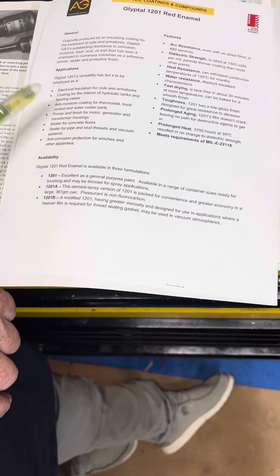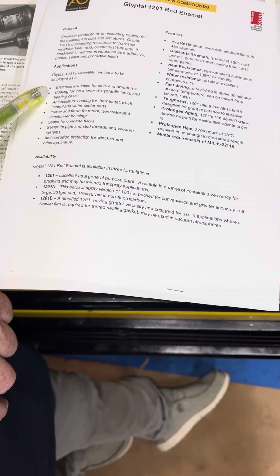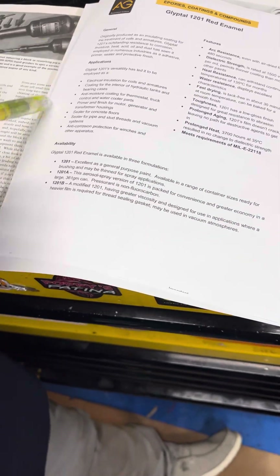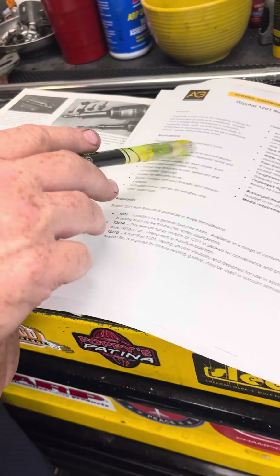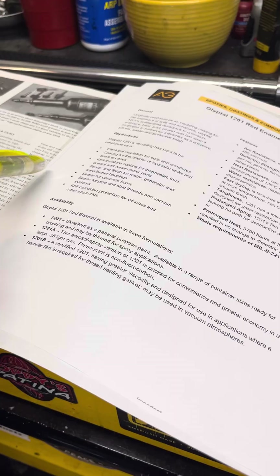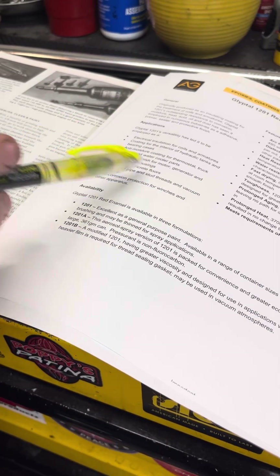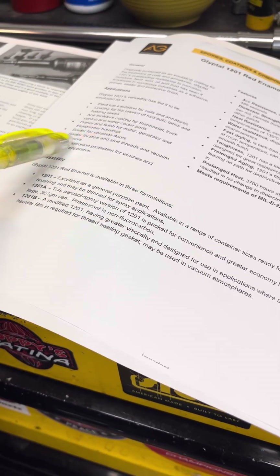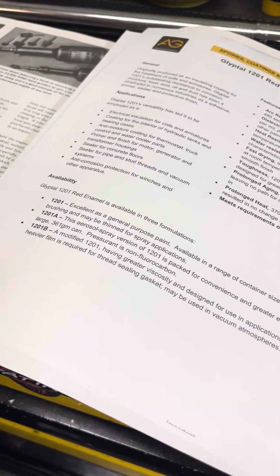So it won't flake off or chip like most people would think paint would do, especially if it's prepped right. The applications of Glypto's versatility include electrical insulation, anti-moisture coating, primer and finish for motor, generator and transformer housing, sealer for concrete floors, sealer for pipe and stud threads and vacuum systems, and anti-corrosion protection for winches and other apparatus.